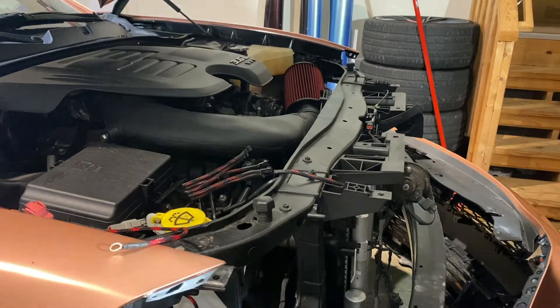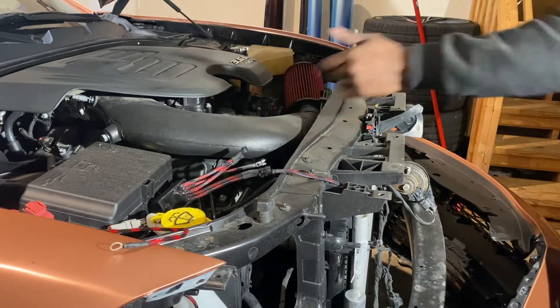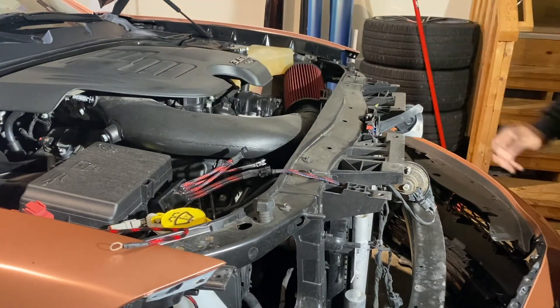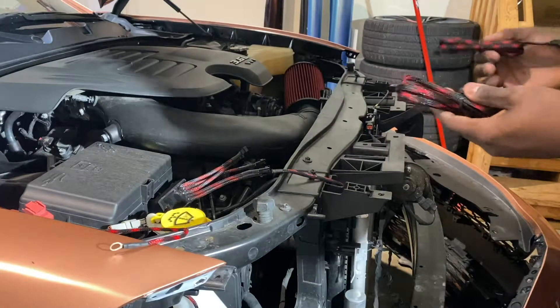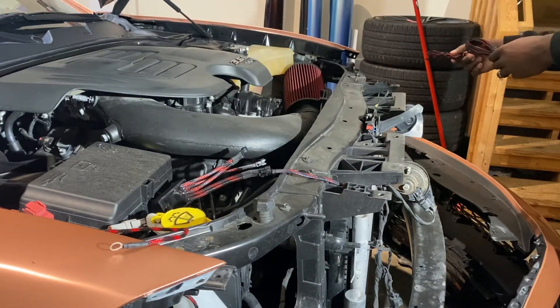What you have to do next is get your wiring from the passenger side all the way to the driver side. It comes with extensions, so I'm going to connect them here and run them over.